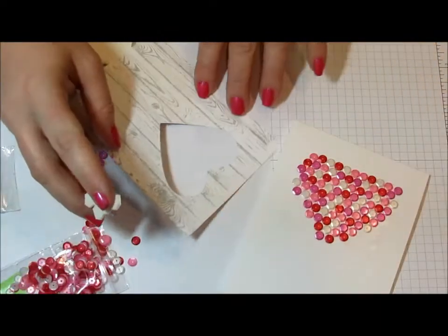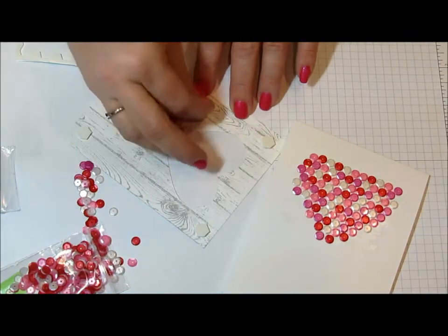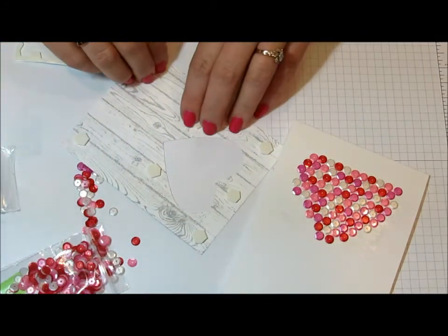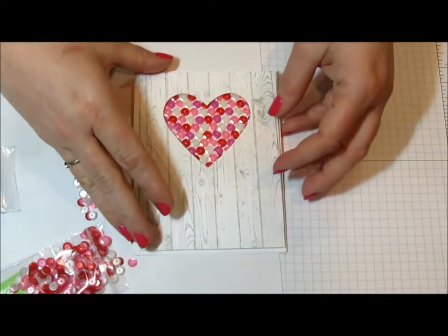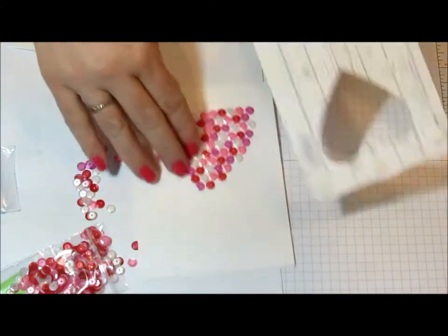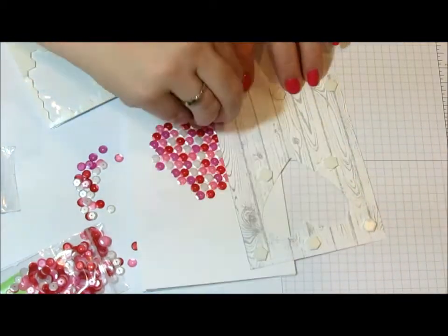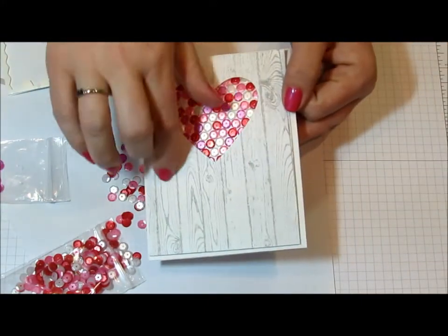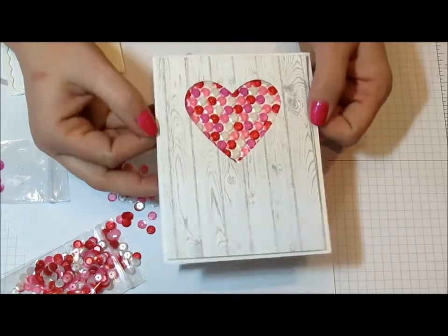Now that I have all the sequins on there, to finish this off I'm just going to add dimensionals to the back of this panel. I like to have a few surrounding that heart to make sure that it stays even. And before I peel them off, I'll just test it out to make sure that it's not too lumpy or bumpy or falling down. I need one more dimensional down here at the bottom. I'm going to pick a sentiment and stamp it and probably put it on a banner right underneath here, and my card will be finished.